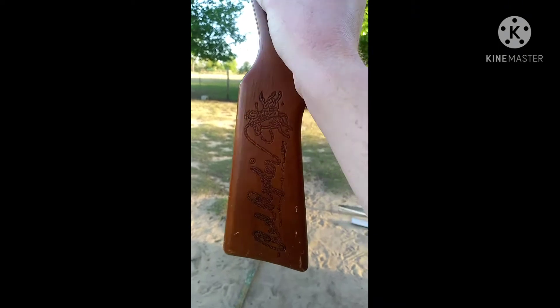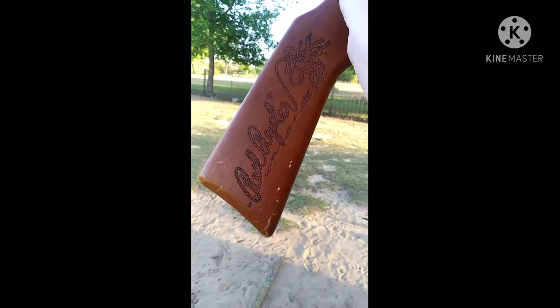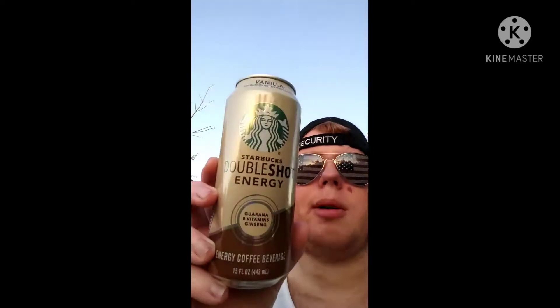And you can see Red Ryder is engraved on it. I don't exactly know what I'm going to be shooting today — I'll look around for something. Okay, I got some things to shoot at. I got this Natural Light beer can, I've got an empty Mountain Dew bottle, and I got a Starbucks Double Shot energy drink. Alright, let's get shooting.